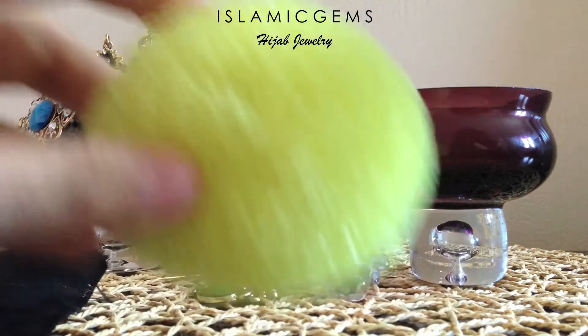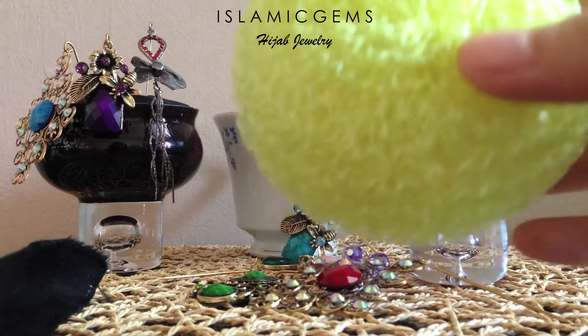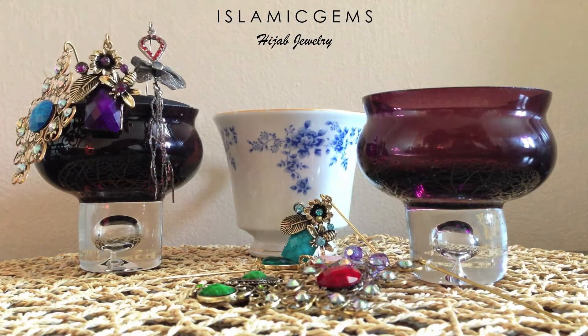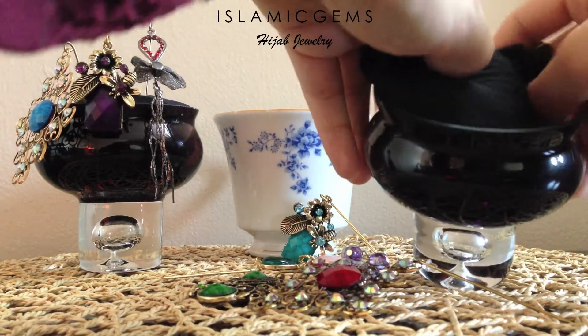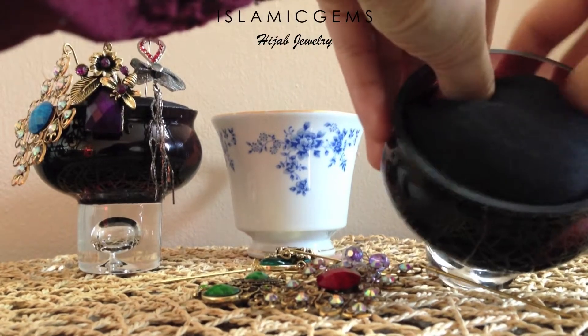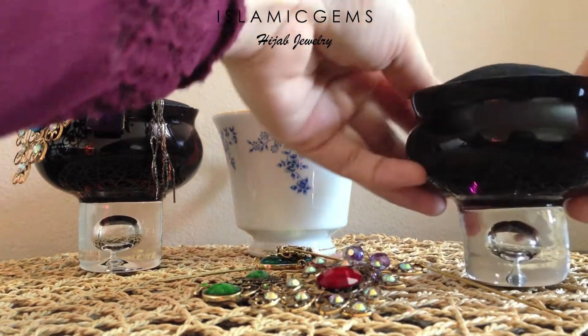If you want to use the foam ones, you can use that as well. Take your sponge, place the fabric over, wrap it around nice and tight, and just tuck it into your choice of container. Make sure to get all those raw edges in. You're going to end up with a nice poof on top.